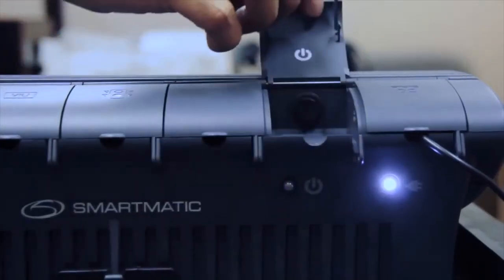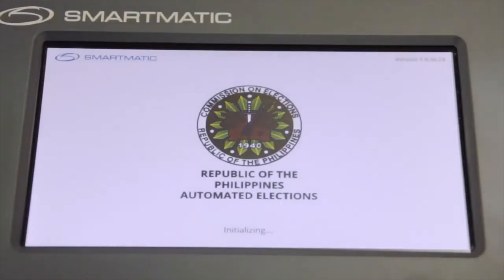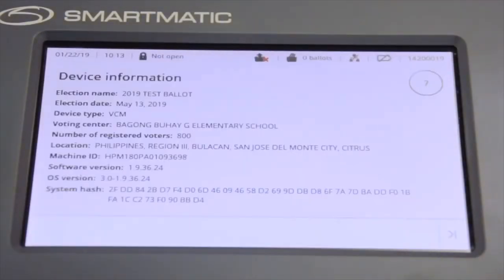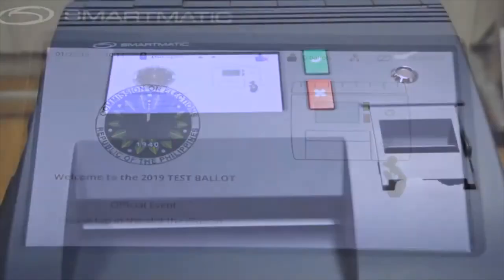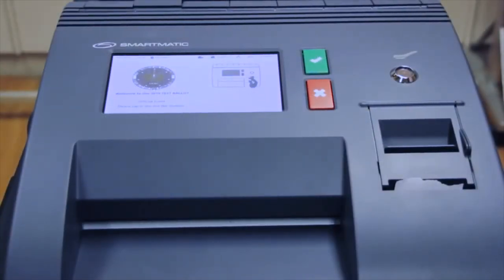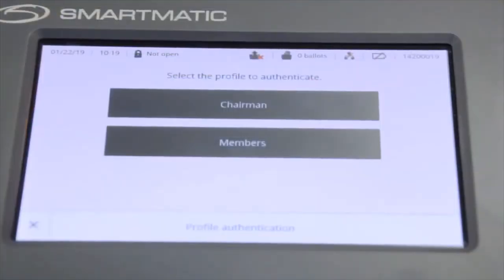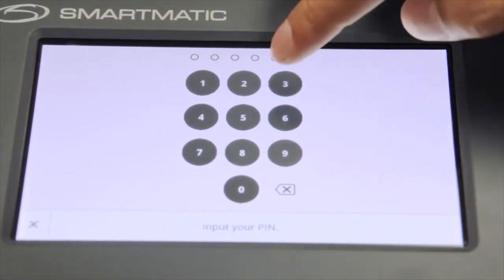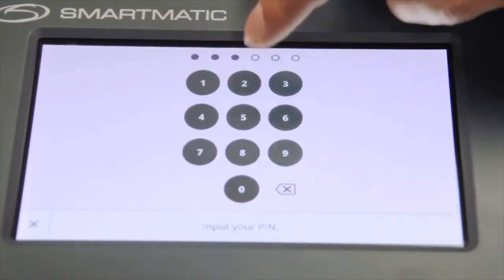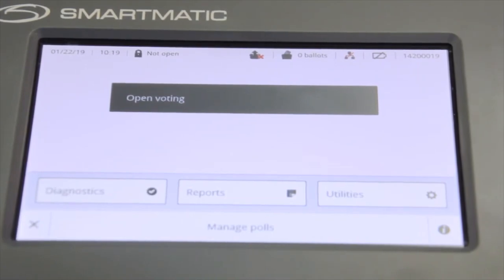Turn on the VCM by pressing the power button found at the back of the VCM. The machine will display the loading screen and the device information. Wait until the VCM displays the message. The chairman shall place his or her eye button on top of the eye button receptacle, applying slight pressure to it. Select Chairman Profile. When this message is displayed, enter the roll pin of the chairman. After successful authentication, the VCM will return to the main menu.